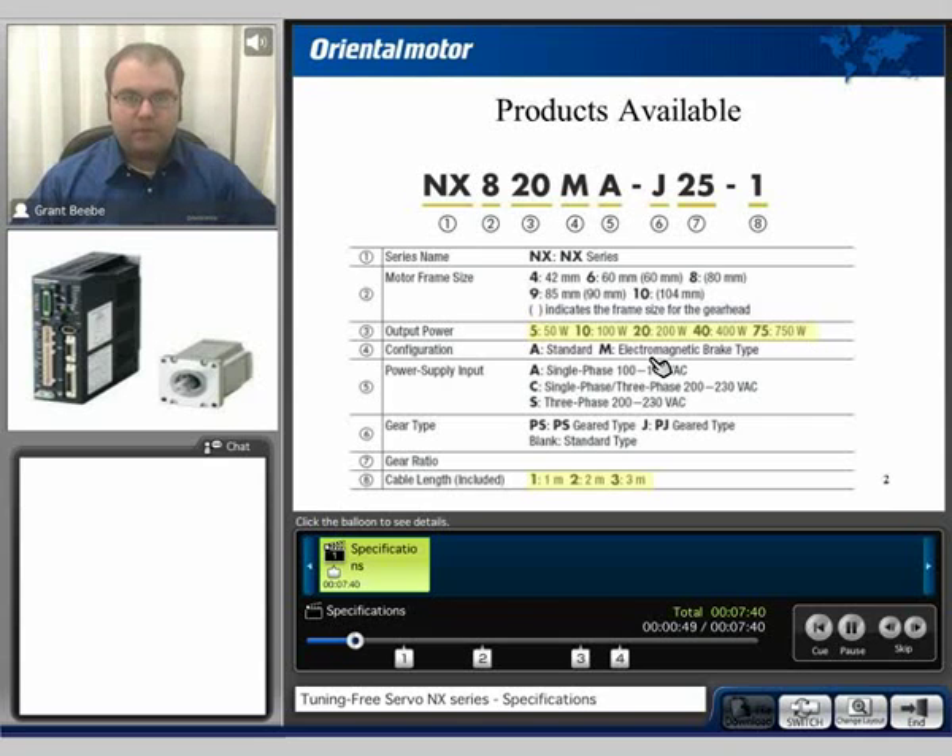Magnetic brakes are typically recommended for any type of vertical lifting application. The power input is available in single phase 100 to 115, single phase 200 to 230 volt AC, and also three phase 200 to 230 volt AC. We have two types of gears available: the PS planetary gear or the PJ planetary gear. The PJ planetary gear is only available with the 750 watt motor. We also include three meter length cables.